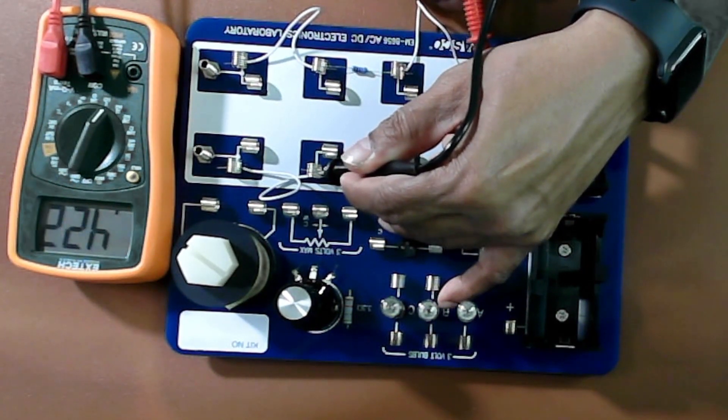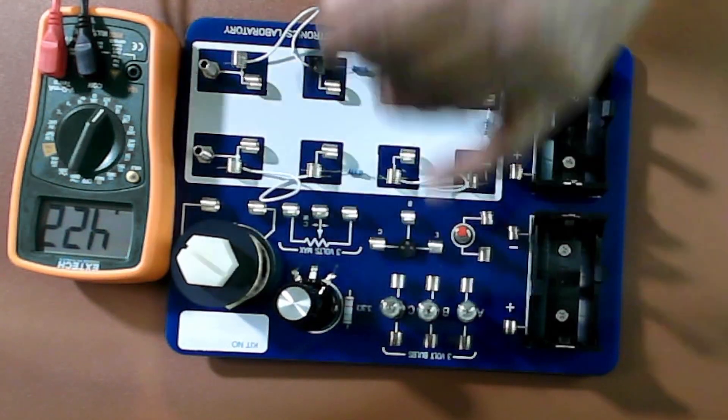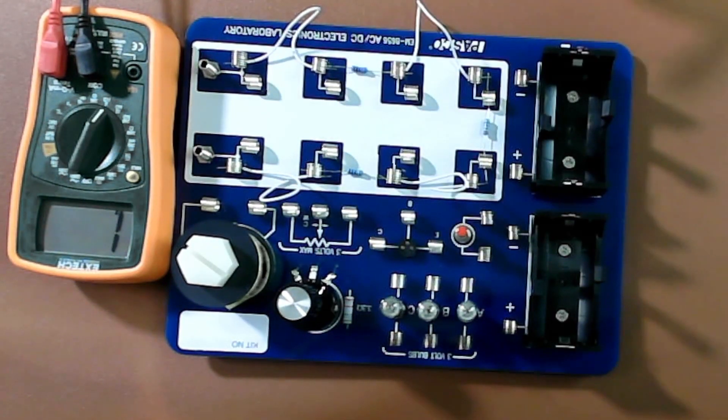Once you do that, you can see it's 0.422 kilo-ohms. Make a note of that — that is R12. Similarly, measure R123, which means we need the value of all three resistors in series.